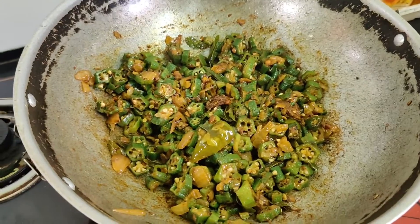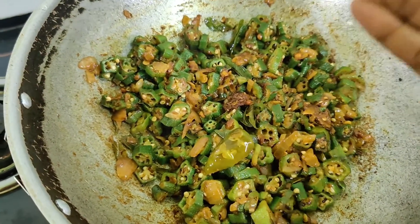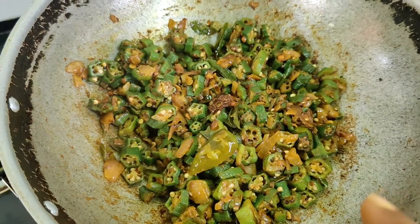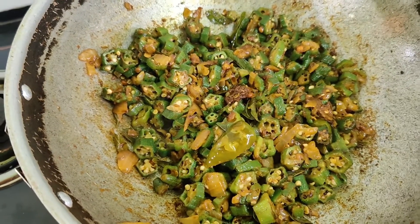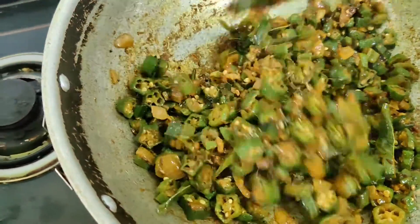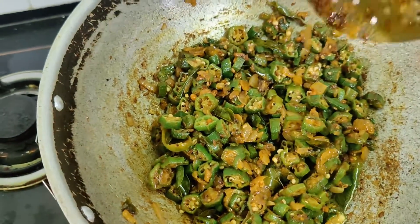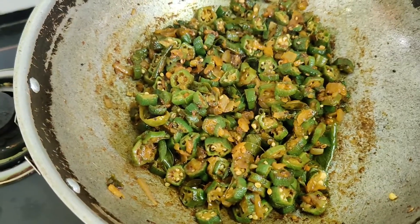After another two to three minutes, look at this — the lady's finger has shrunk well and the oil is separating out from the ingredients, which means it is perfectly cooked. There's no water at all and the lady's finger looks soft. This is the right stage to add the pepper powder.